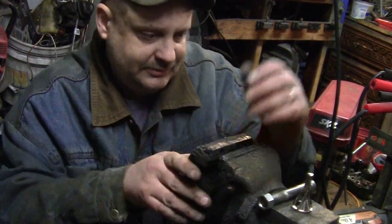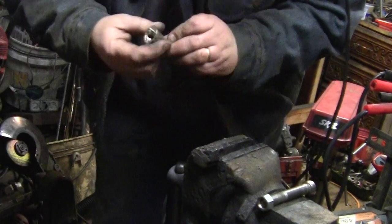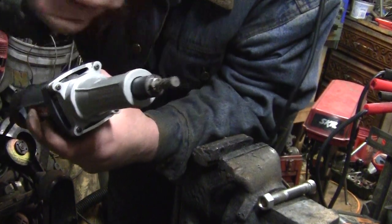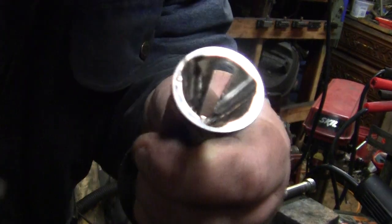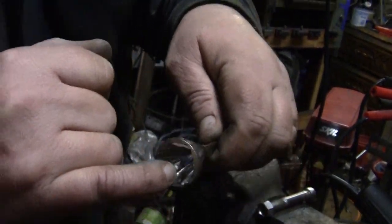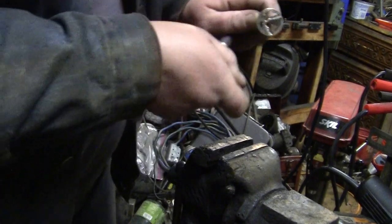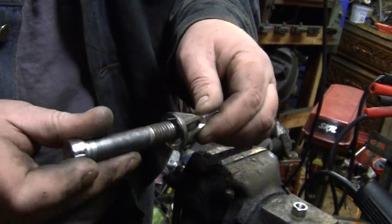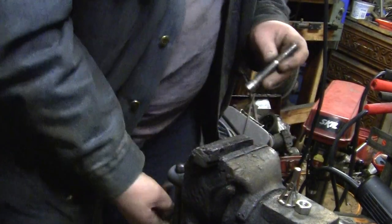Hey YouTube, it's Sean back again. We're gonna try that tool again after we fixed it. I'll show you what we did to fix it. I took my die grinder with a burr — looks like about a 5/16 or so — and I just relieved the inside edges. When the bolt comes in contact and goes in, it fits into those recesses I made and it forces it outwards towards the blades. That's what we did.